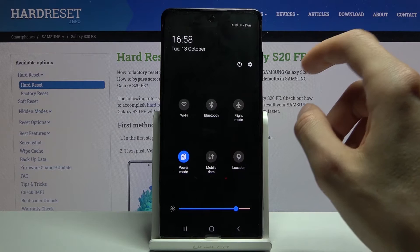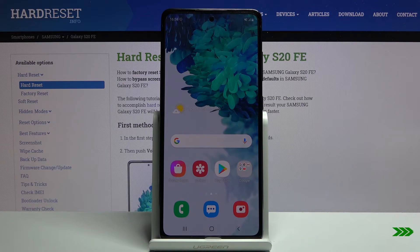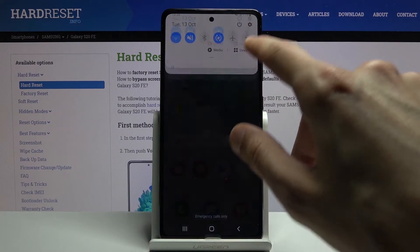So that is how you would access it. Now to leave it you can simply tap on the toggle again and this will go back to normal. And now we're back in normal mode.